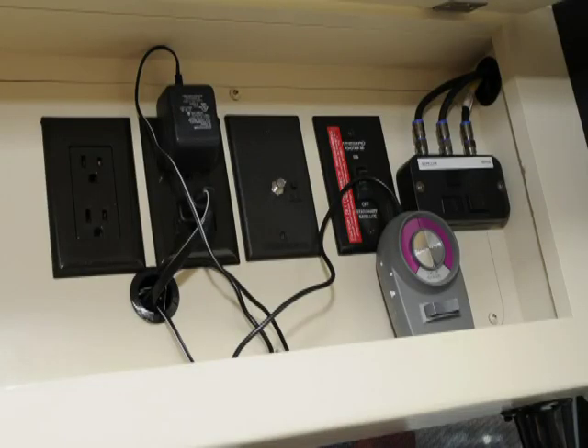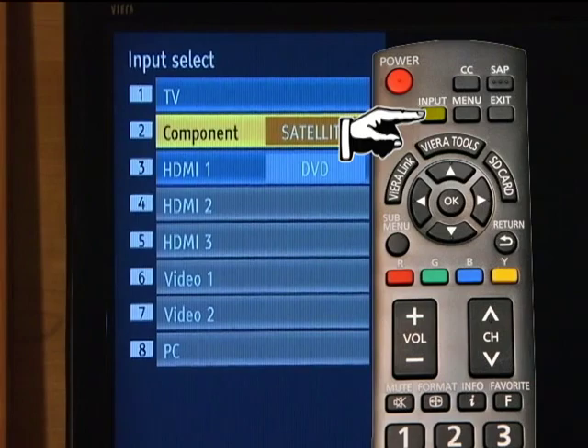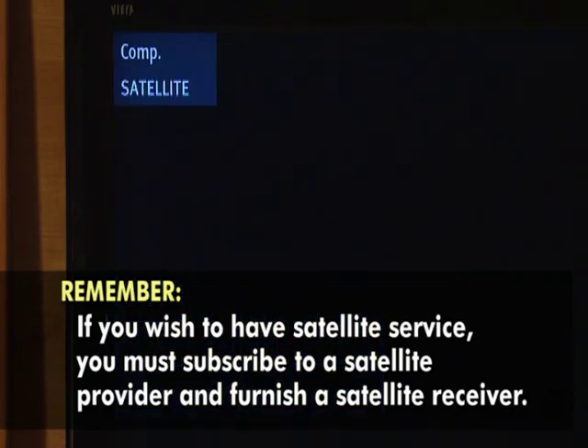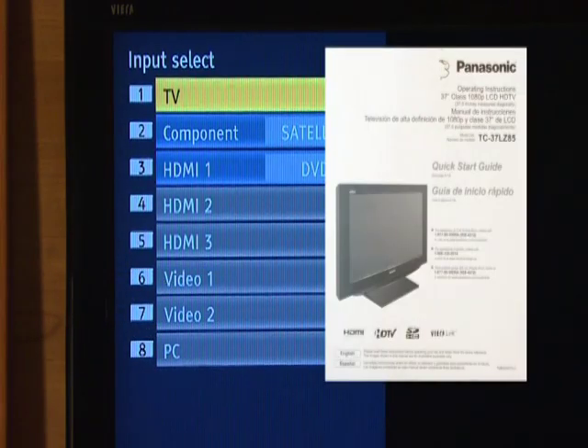If you wish to watch local channels, this green light located in the same compartment as your local antenna must be on. To watch cable channels, this light must be off. Once you have programmed the channels, you can now choose what you wish to watch. To do this, push Input — this will take you to the choices of TV, satellite, or DVD. Remember you're responsible for subscribing to a service and purchasing a satellite receiver before you can get satellite reception. For your satellite to get a good picture it must have a clear view of the southwest. There's much more that you can use the system for, and these operations are covered in your Panasonic TV manual.